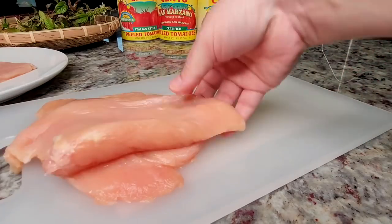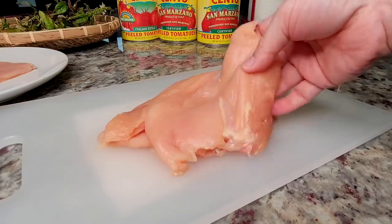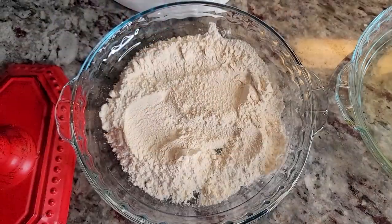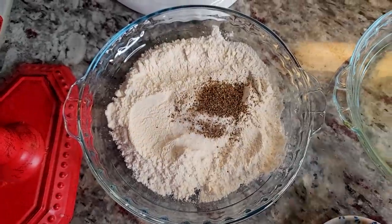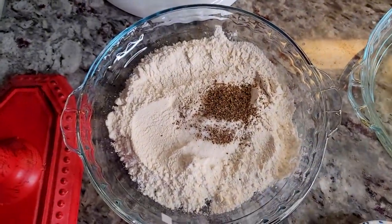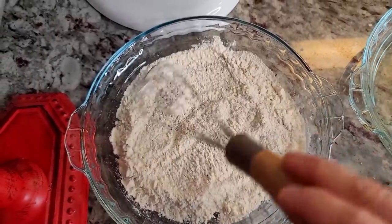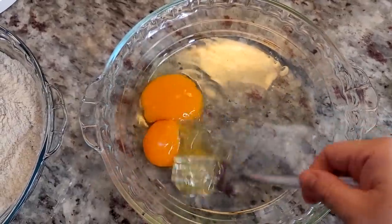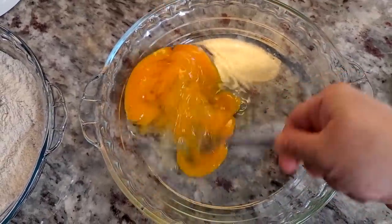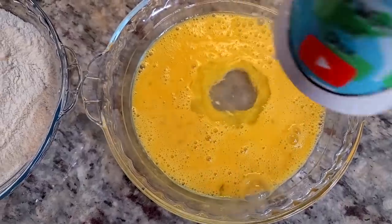My cutlets are ready to be breaded and dredged. In my pie plate I've added a half cup of all-purpose flour, a half teaspoon of salt, and a half teaspoon of cracked black pepper — give that a mix. I'm also going to use two large eggs, just beaten, and to thin it out just a bit I like to add two to three tablespoons of cold water into the mix.